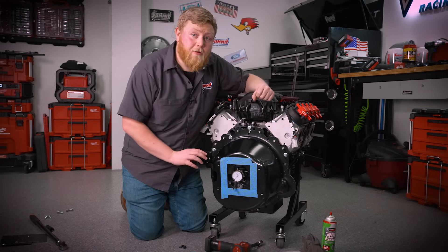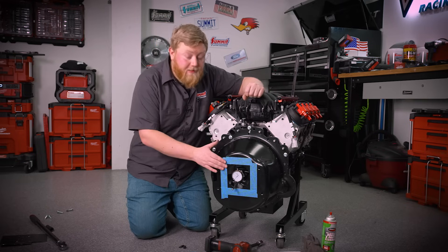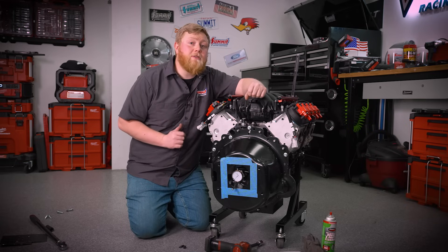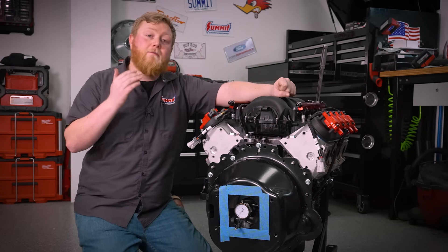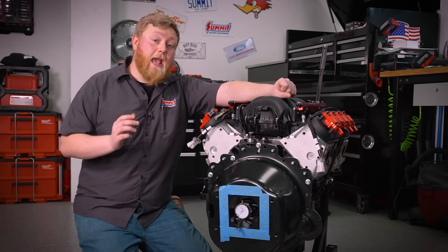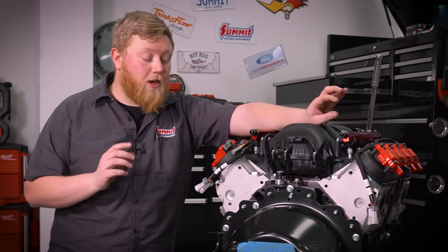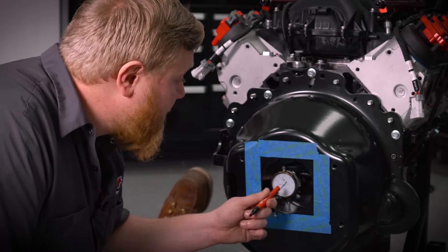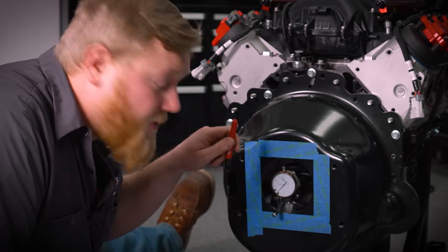I have the dial indicator set at zero right now, about a third of the way into its travel, so I'll be able to get a negative number reading as well. I'm going to have a friend spin this thing over, find the lowest point in the bell housing, and that's going to be my new zero. The reason we're doing that is because wherever the low point is, we want to move it the opposite direction. We'll find the low point, find the high point, cut that distance in half, figure out what alignment dowels we need, then change the dowels and align the bell housing.